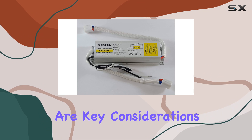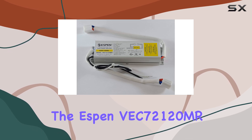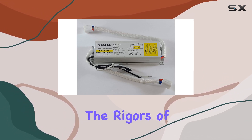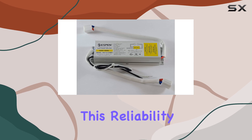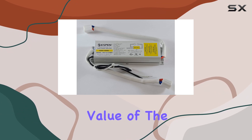Durability and longevity are key considerations when choosing an electronic ballast, and the Espen VC7212 excels in this regard. Built with high-quality components, this ballast is designed to withstand the rigors of daily use, ensuring you get long-lasting performance. This reliability means fewer replacements and less maintenance over time, adding to the overall value of the product.